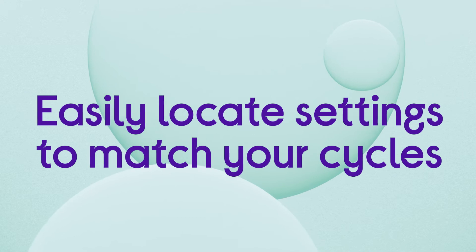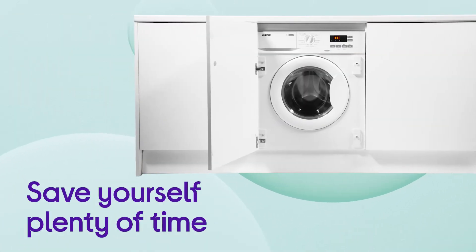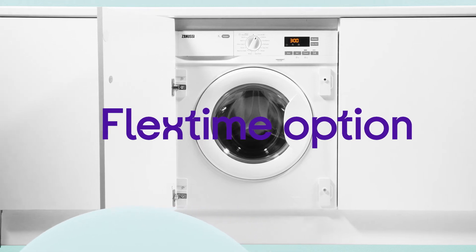You can easily locate the settings to match your cycles, with up to 21 preset programs available from the control wheel. You can save yourself plenty of time whenever you're wanting to get an outfit ready quickly by simply utilising the flex time option.